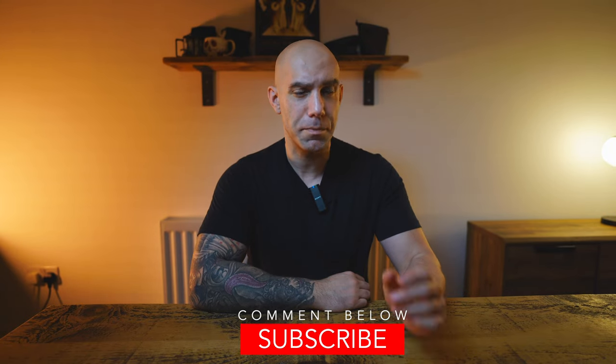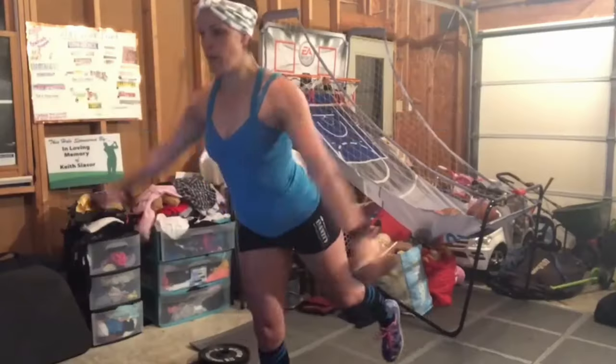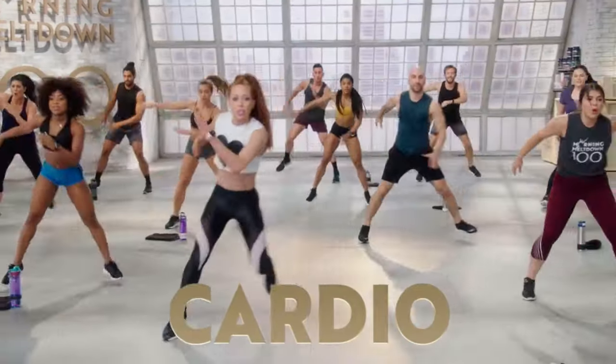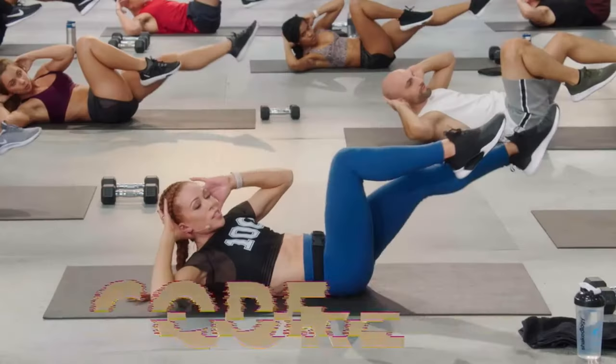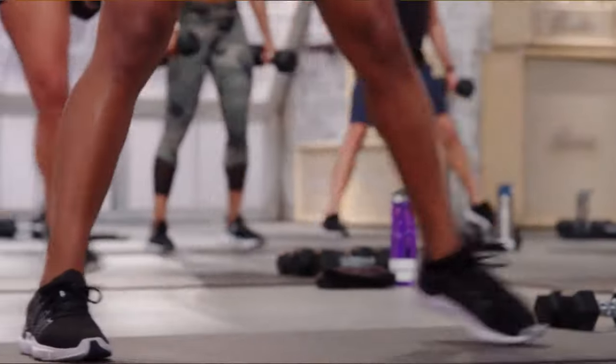Another noticeable difference about this program from Jericho is that there is a live DJ on set to play music to suit each phase of your workout and keep you in the zone and focused on what you're doing. Yes, it does sound a little gimmicky, but surprisingly, it's a lot of fun.